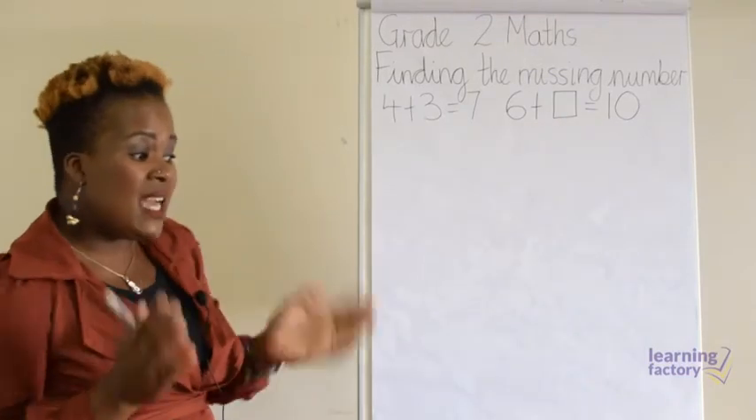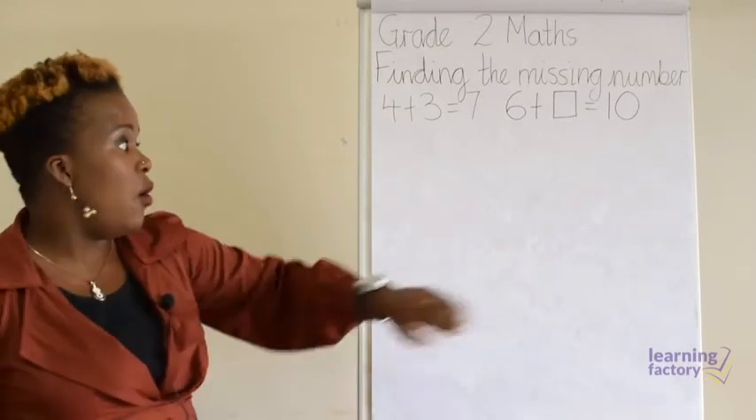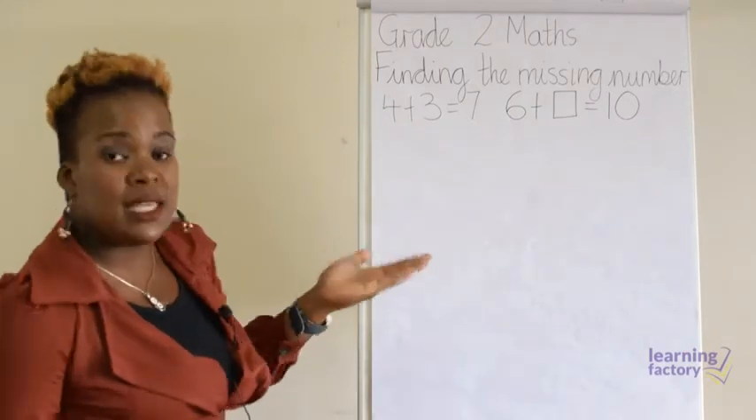There are many other ways of working this out, but today I'm going to teach you three ways of working out a sum like this. The first way would be using counters.